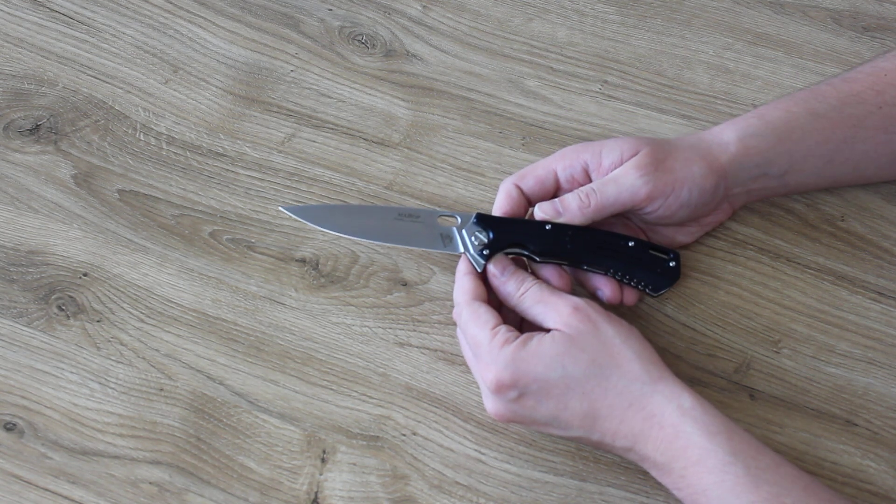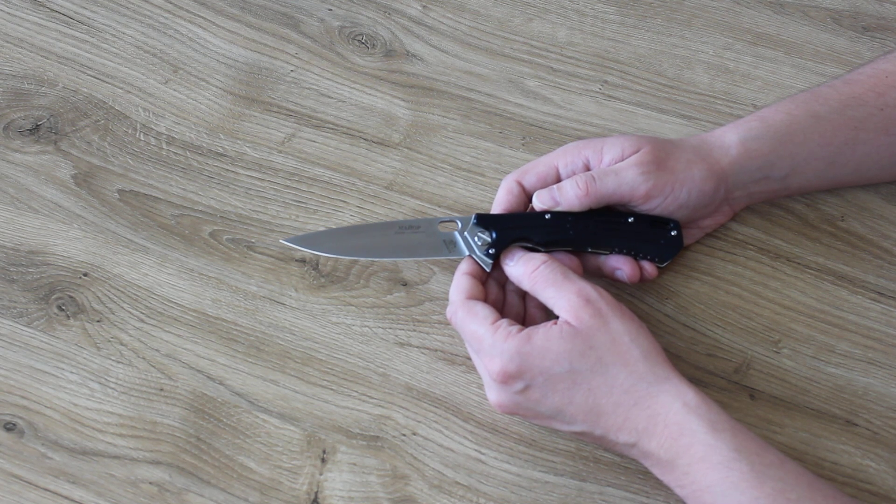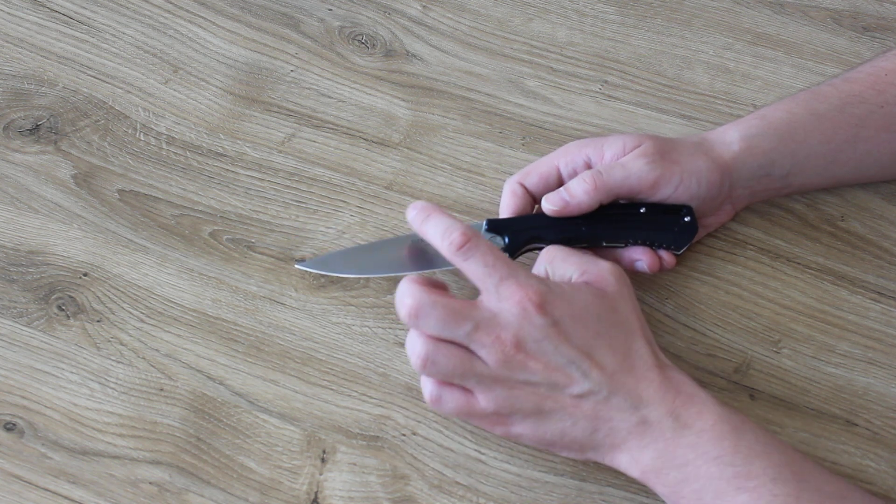The steel of the blade is D2, a high alloy tool steel with increased corrosion resistance, tempered between 59-60 HRC, full flat grind.